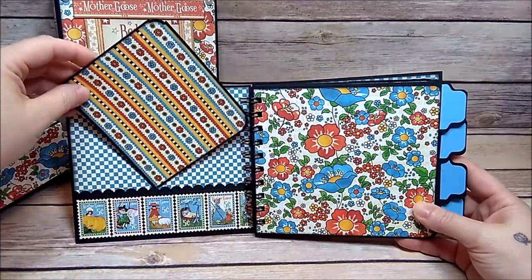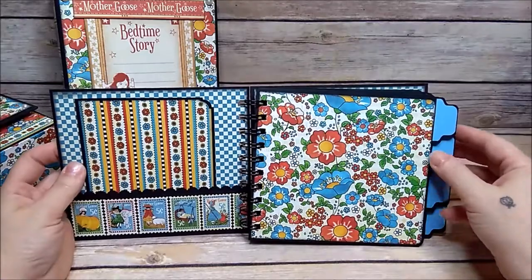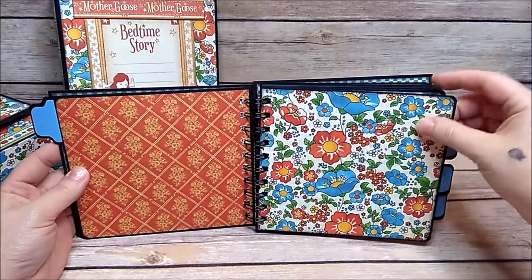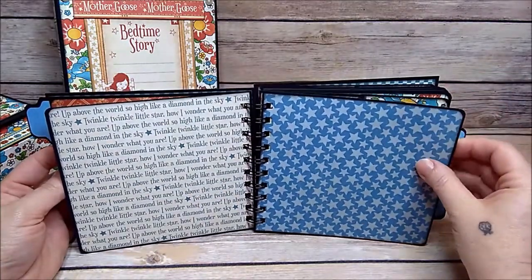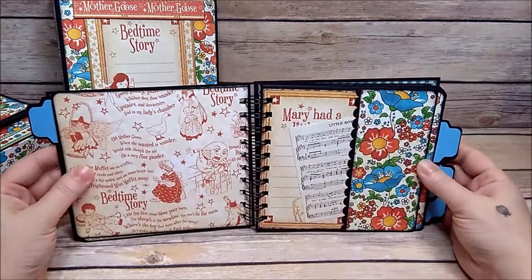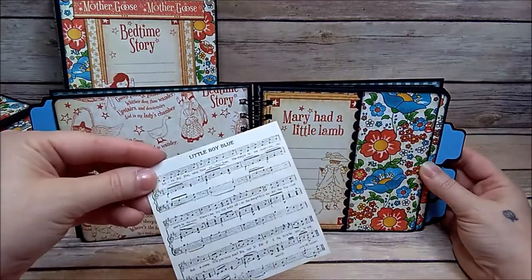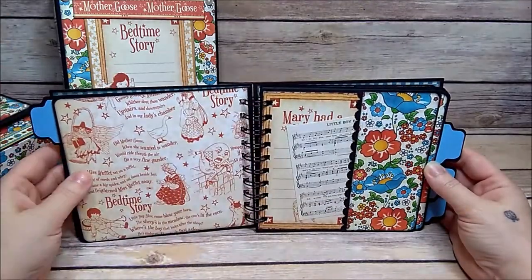There's a little pocket here. I left this pretty plain — I wanted it to hold pictures and not have a lot of frillies on it. I wanted it to hold a good amount of pictures. Here's just a little pocket, and I fuzzy cut this out.